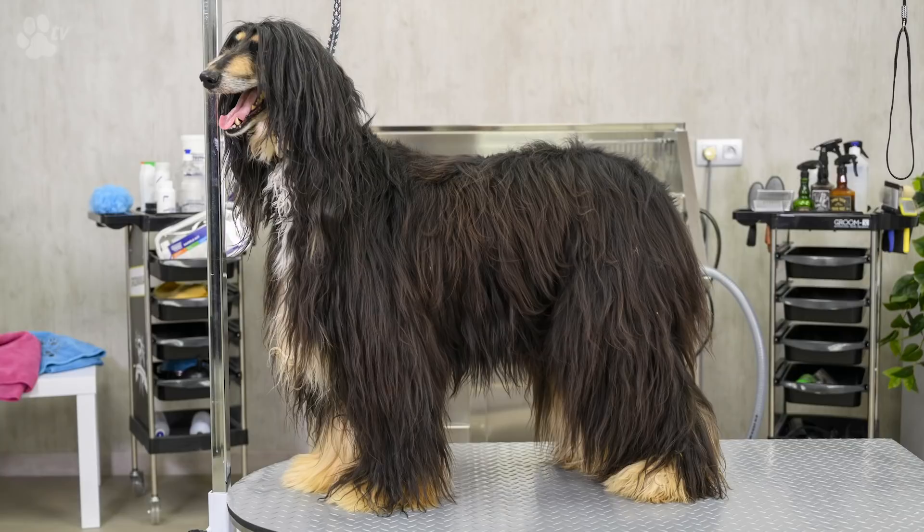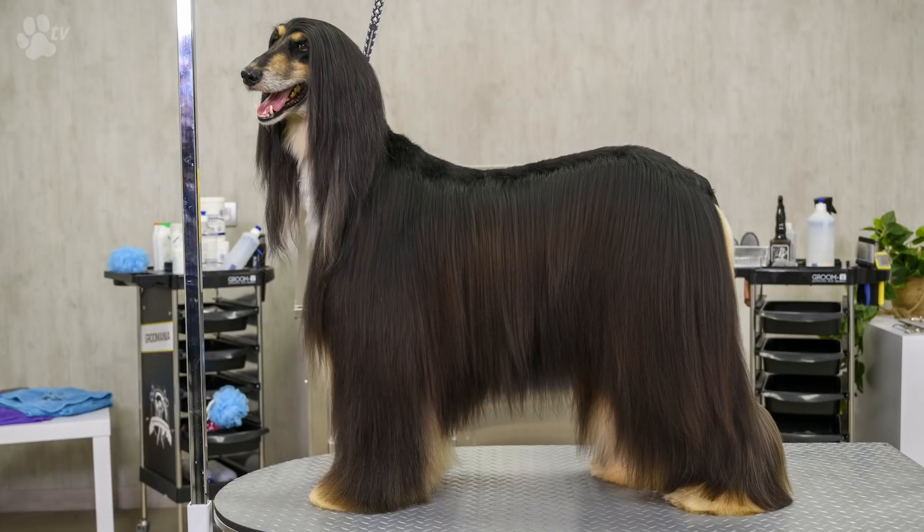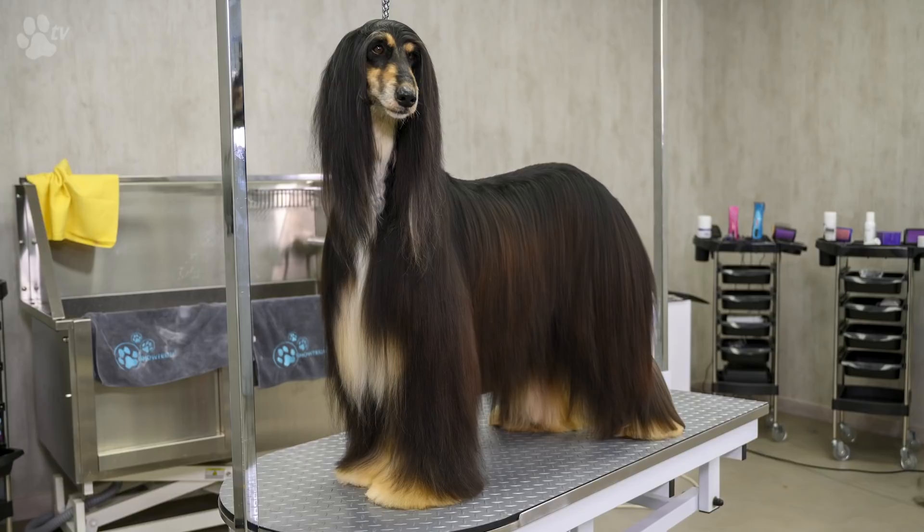Here you see the before and after pictures from Isis — you see a very big difference in the coat. If you want to see closer the products we were using today, please scroll down below. There's a link and there you will find all the products being used in this video. Please subscribe and thank you very much for watching. This was Kitty for Kitty Talks Dogs — keep on grooming with passion and see you next time. Bye!